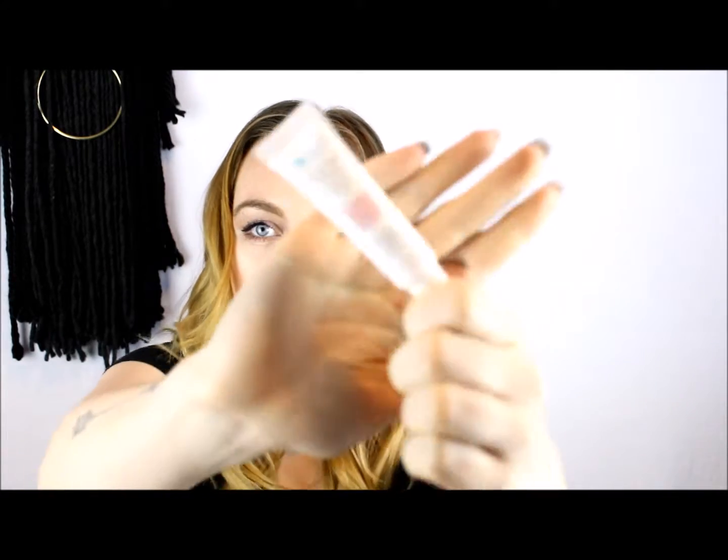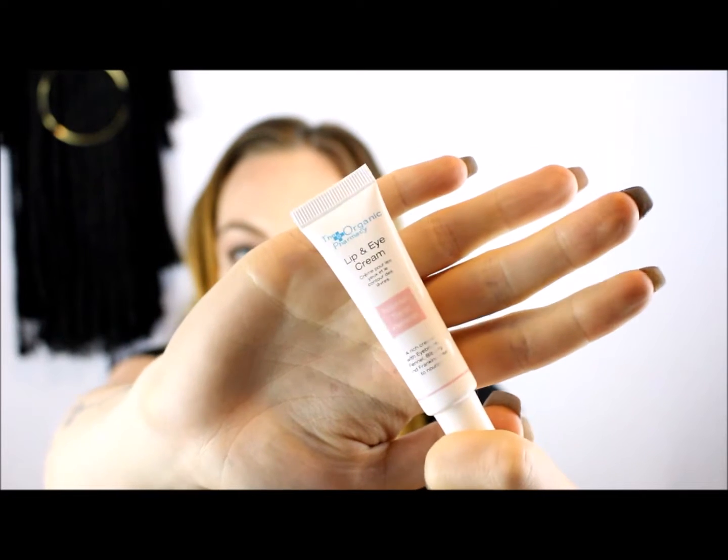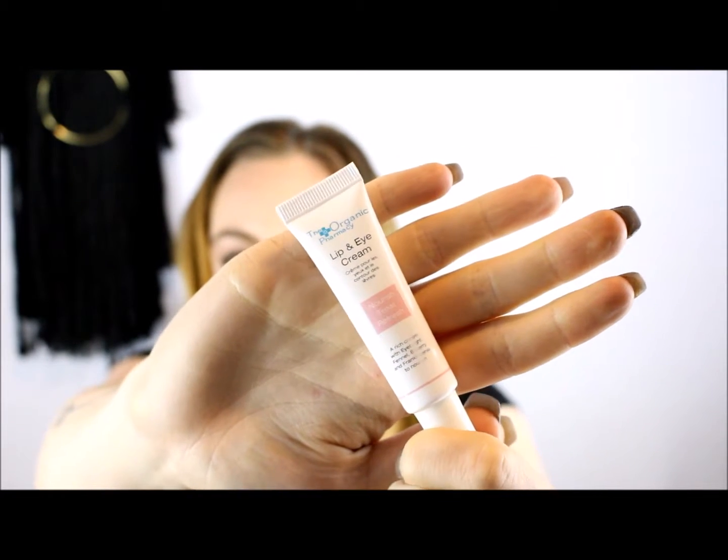Here it is again — the Organic Pharmacy lip and eye cream. I didn't get a chance to use it yet since I got to bed pretty late last night, but I will try it tonight and make sure to leave my thoughts in the blog post linked down below.